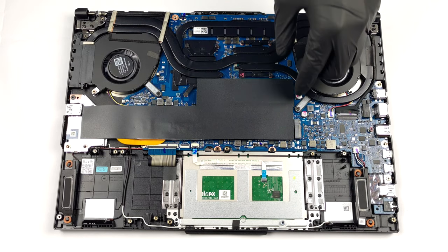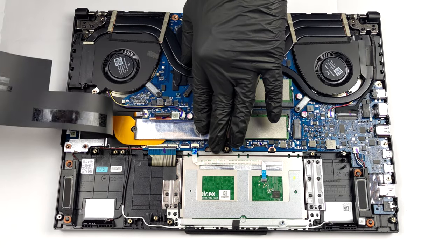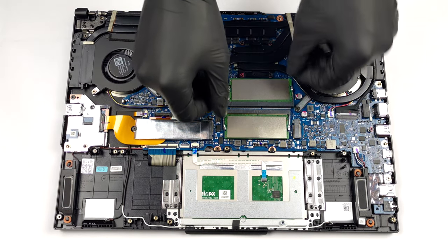If you want to access the internal slots of your device, you need to peel the black strip. This will reveal the two SODIMM slots, which fit DDR5 memory.